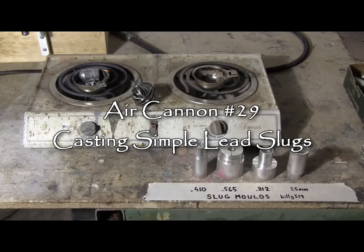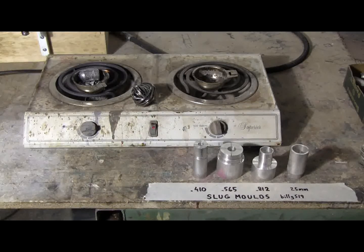This is a quick little video about the casting of lead slugs for the air cannons. I've got four molds set up here that have been made from scrap aluminum using my lathe and milling machine — caliber 410, 565, 812, and 25 millimeter. Four molds for the four barrels that I use on my air cannons.